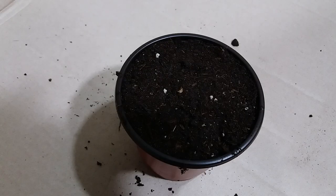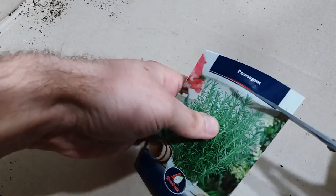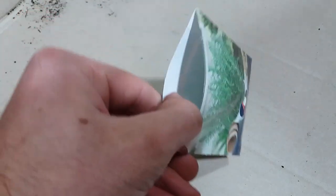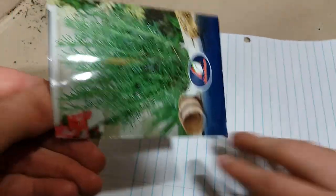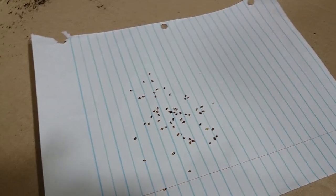I fill out this pot with soil, and now we have to put the seeds on top. Let's see what kind of seeds we have — let's open this. I don't have so many seeds, as you can see. We'll see if they germinate or not — we'll just put them here and look at how the seeds look.